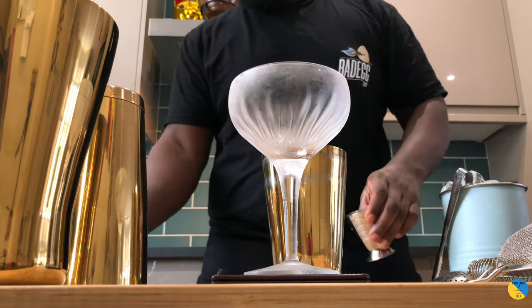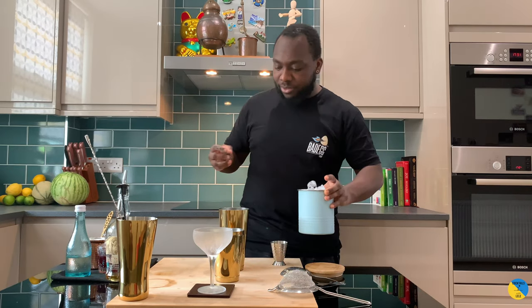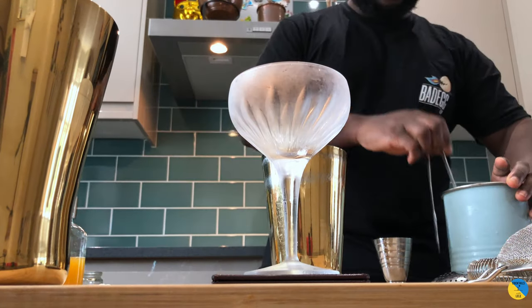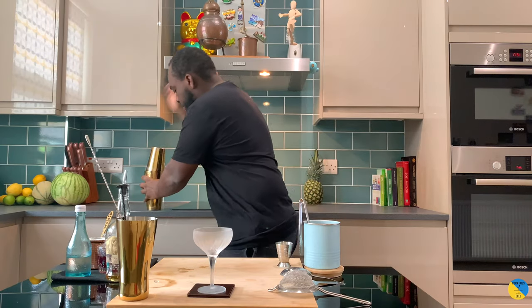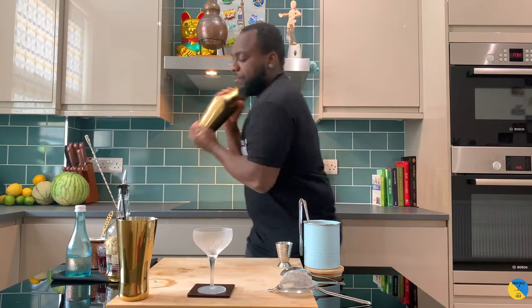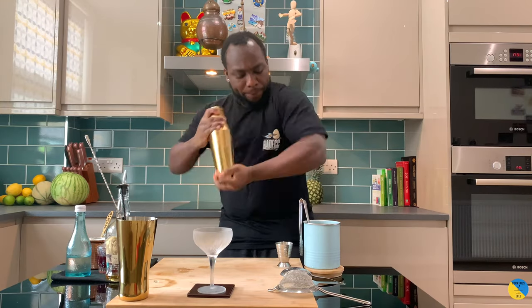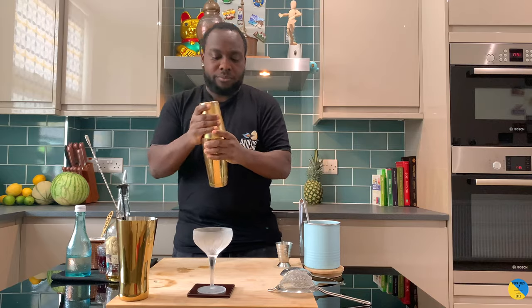Here we go — shake and drink. So after that, fill it with ice. Here we go, hard shake.